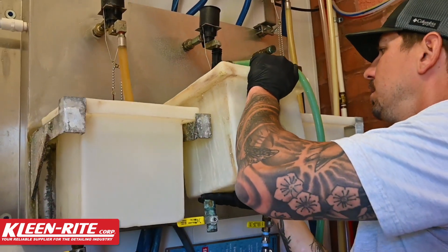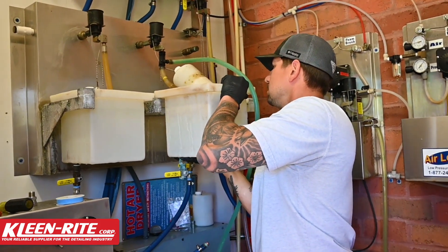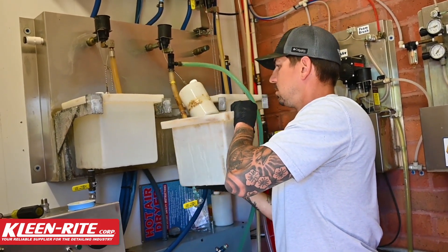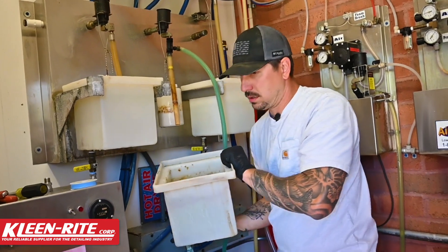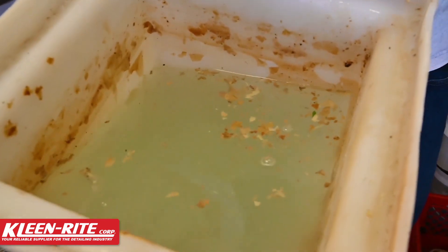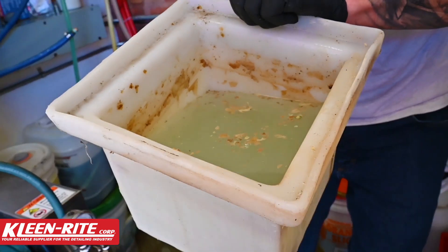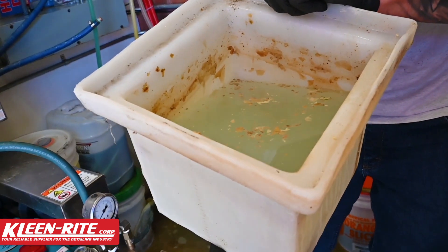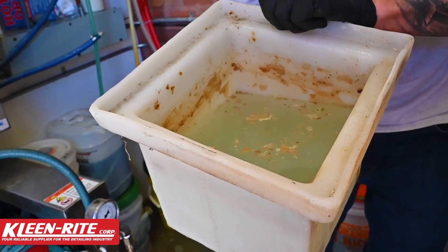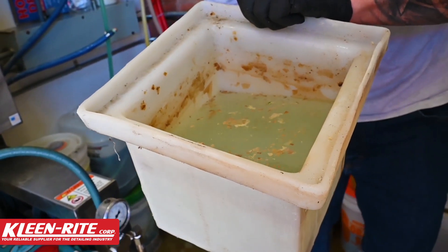Then we're going to pull this tank out. Now look at all that soap scum in there guys — it doesn't take long for that to build up, and it doesn't take long to get in there and foul your pump heads and valves, or limit the amount of water making it to that head and end up giving you premature failure on those seals.